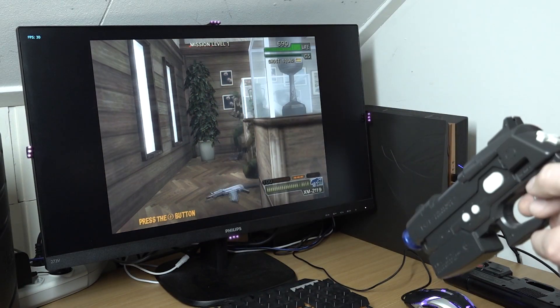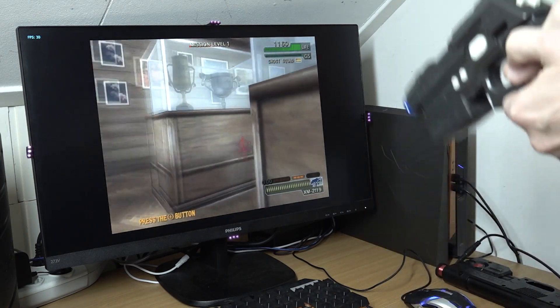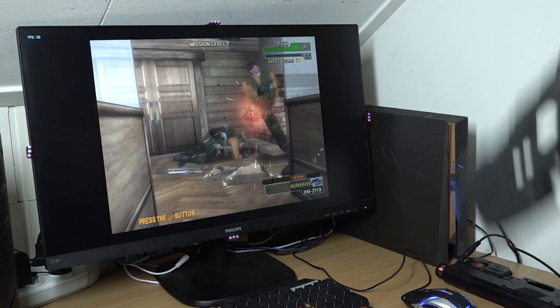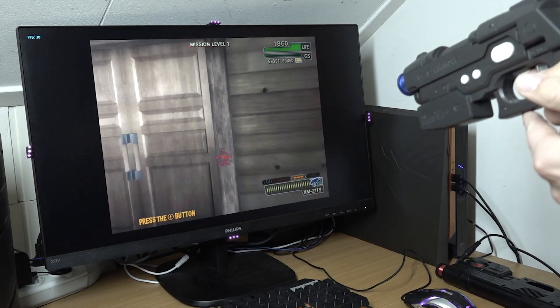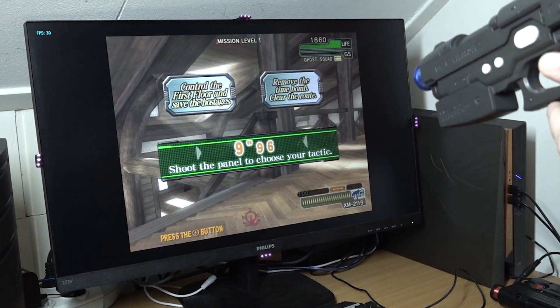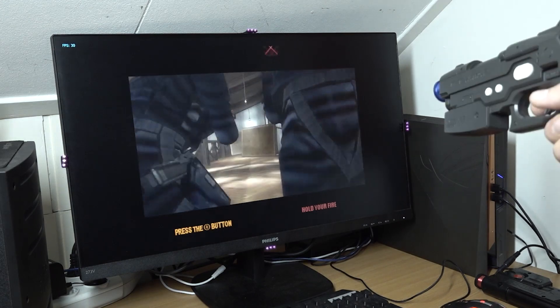In this game everything is automatic — if you point off the screen you can basically reload. This also works perfectly on the Dolphin emulator. It's a really cool game to play.